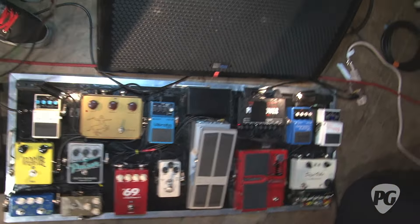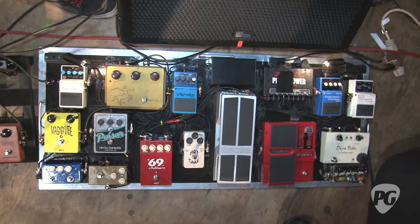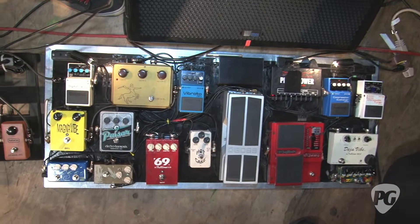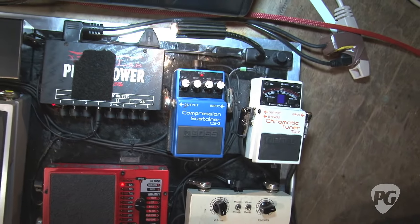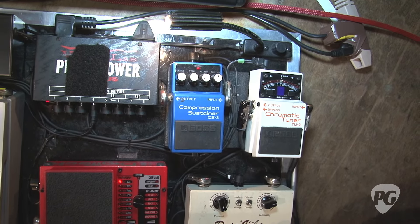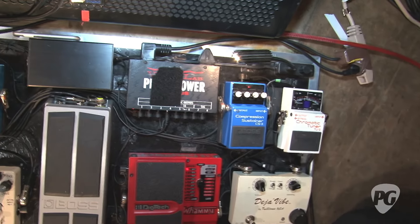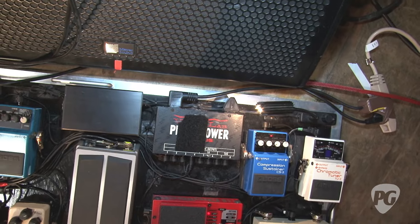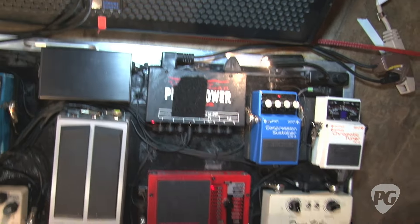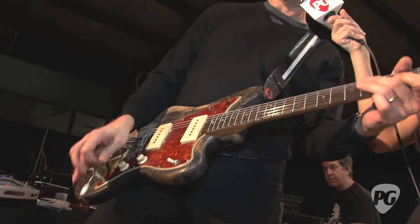With the straight tone I add my cheap Boss compressor, which people laugh at but I still love, particularly because it just squishes on with their latch switch. You can hear the difference — and I can sustain. That's a must.